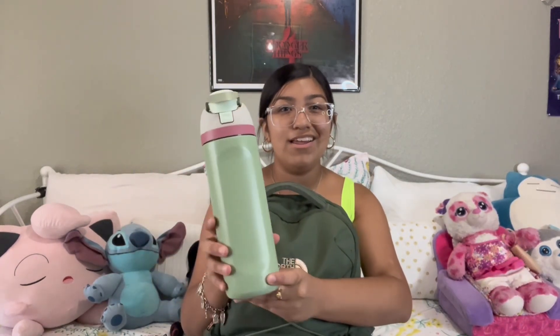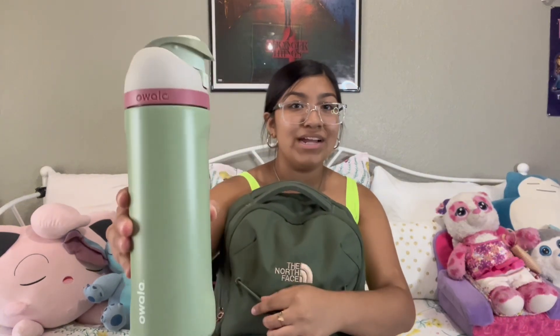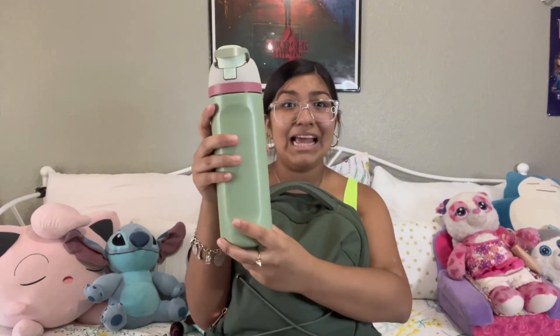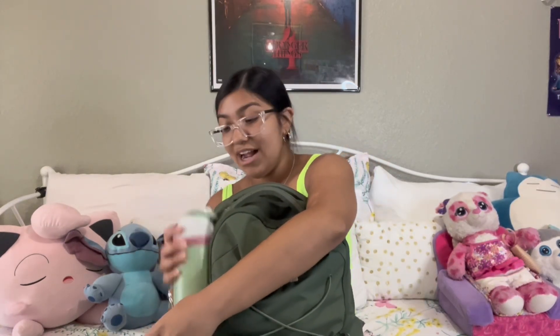I'm gonna start off by showing you what's in my side pocket. I have my Owalla water bottle — I don't know the name of this one either, but it's green as well. I've had it for a year and I love my Owalla, so we're using that one again this year.